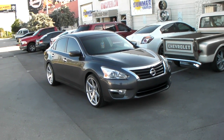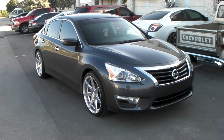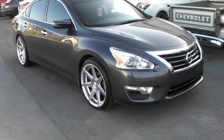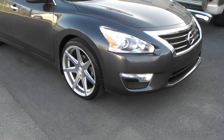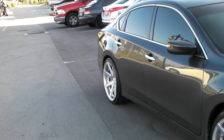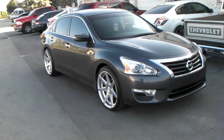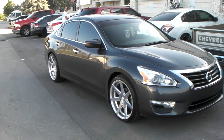Right here we are looking at the Rohana RC7. This is a 20-inch staggered setup on a 2013 Nissan Altima. You got the 20x9s in the front with a slight concave, and the 20x10s in the rear with the bigger concave. We went 245/35/20 on the front tire and 255/35/20 on the rear.